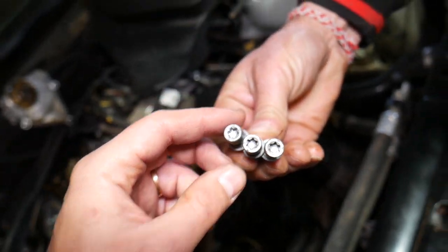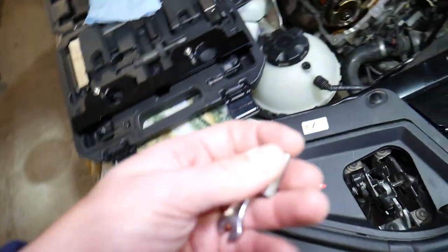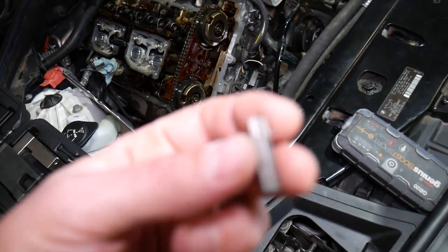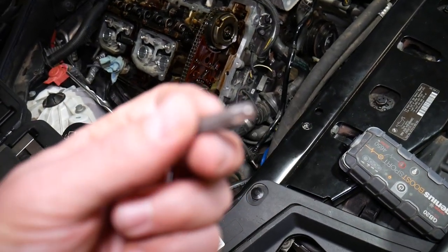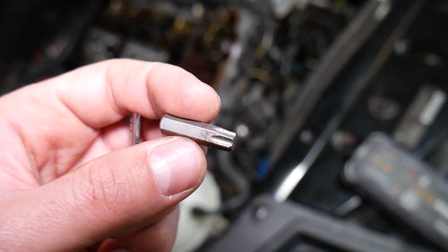The bolts are Torx 40. Let me grab the bit quick and show you what we use. You need to use a very short bit like this — you cannot use a socket with a ratchet because you don't have enough clearance on the back side.